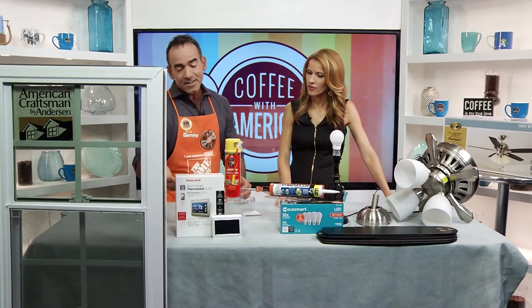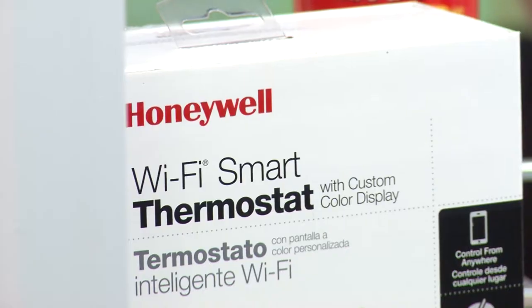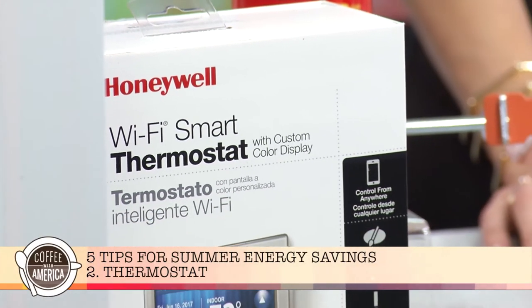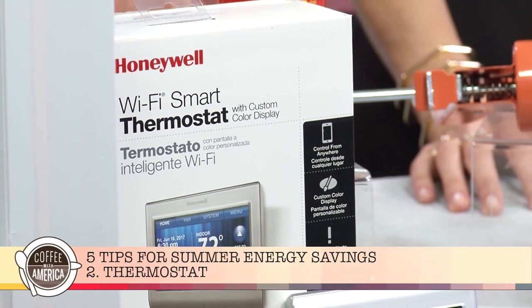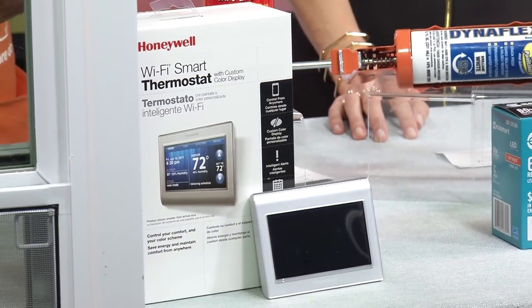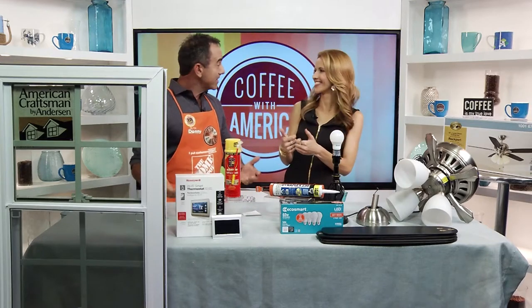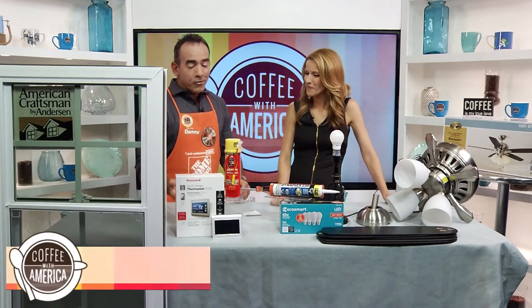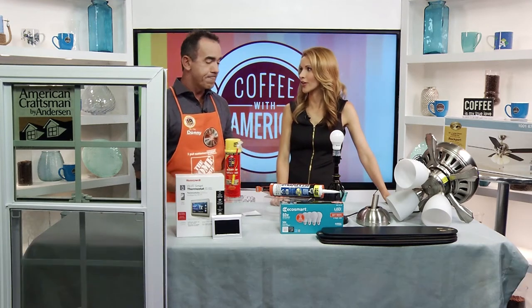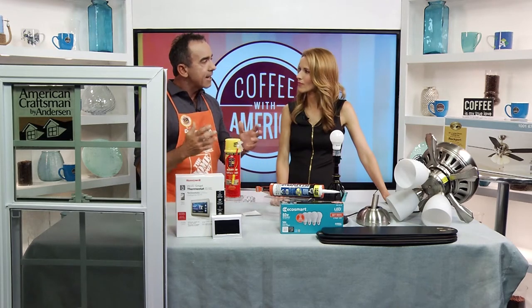Next, let's move over to thermostats. Upgrading your old thermostat to a new smart thermostat like this Honeywell can save you up to $200 a year. It has a free app so you can adjust it anytime, anywhere. These days we just control everything with an app — everything's connected. It also has an alert that tells you when to change your filter, and it ties in with the Wink Home Automation system.